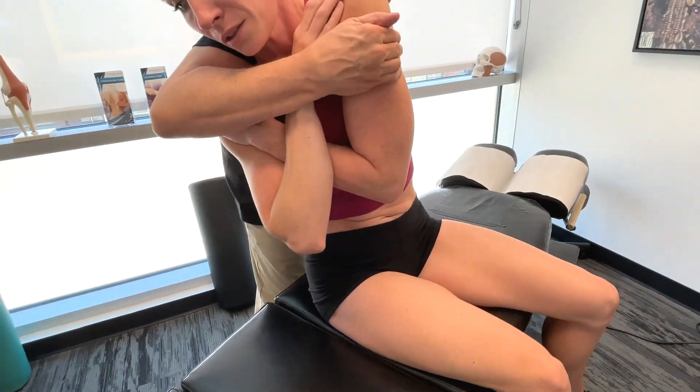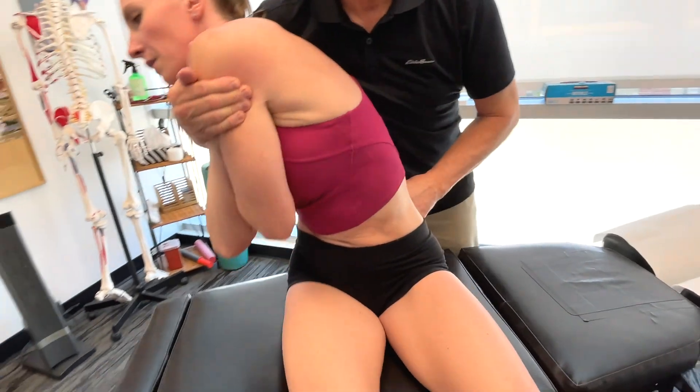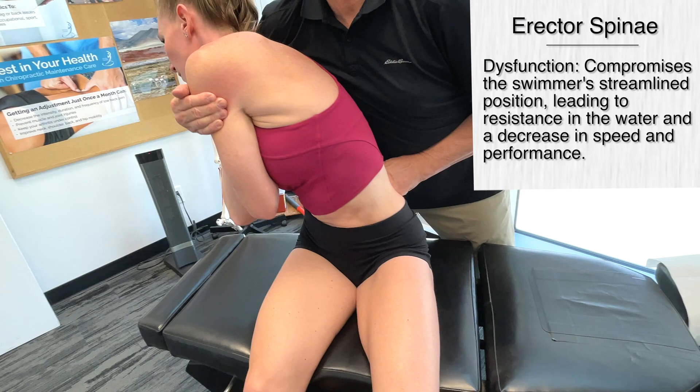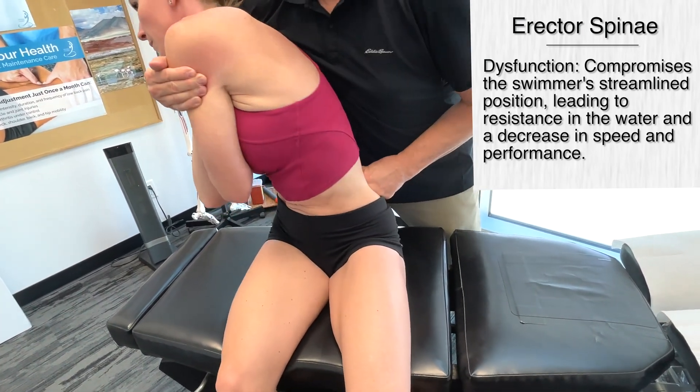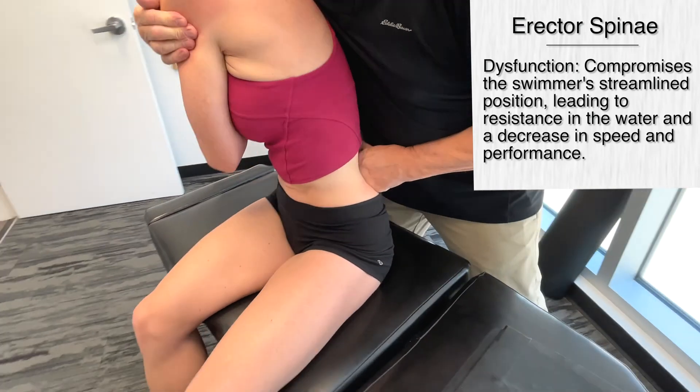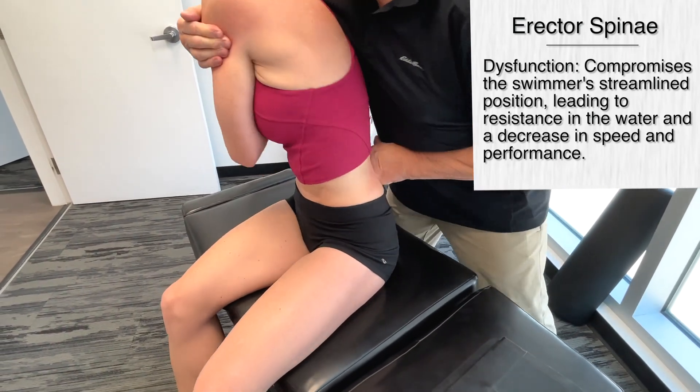One other factor I want to mention about the erector spinae is your breathing. It helps to lift and rotate the torso out of the water during the inhalation phase.